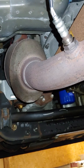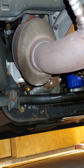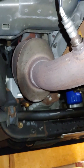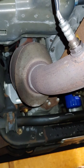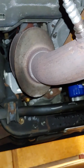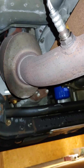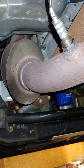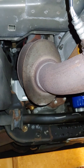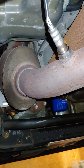Bank 1, Sensor 2. Bank 1 means it's on the driver's side, which is where we're at here — we're looking towards the front of the truck. Sensor 2 means it's behind the catalytic converter, so it's this one right here. Sensor 1 would be in front of the catalytic converter. A lot of times when you're looking at buying oxygen sensors, they're gonna be labeled as upstream or downstream. Upstream is Sensor 1, in front of the catalytic converter, and downstream is Sensor 2, back here behind the catalytic converter.